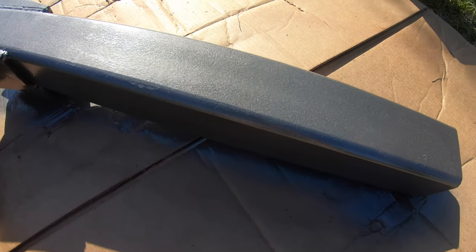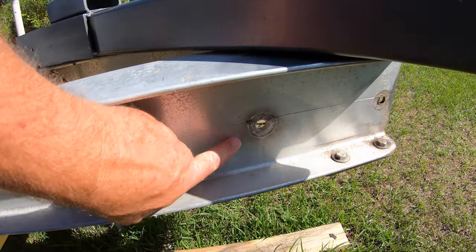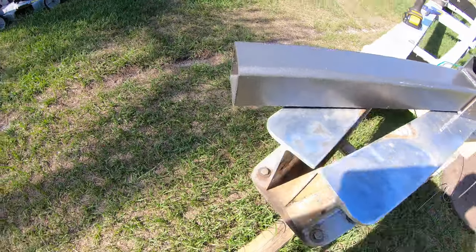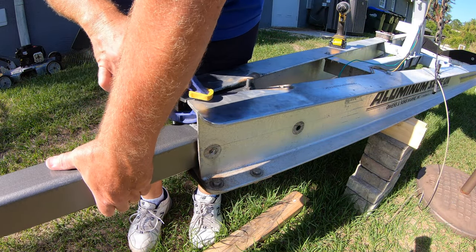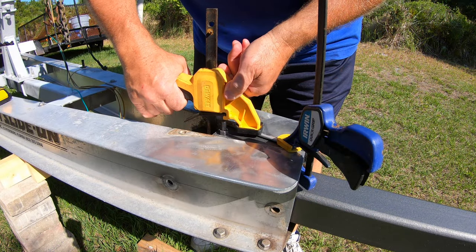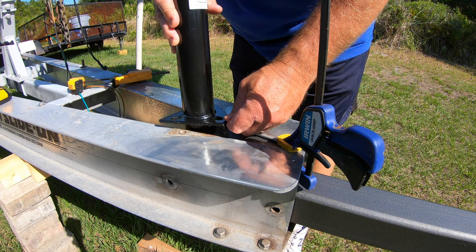The end result came out looking pretty nice. Next, I had to test fit everything because I was going to be using the existing holes in the frame and I had to drill new holes in the new piece of trailer tongue that I had made. I clamped everything in place and then verified that everything was positioned correctly. I was going to be replacing the old trailer tongue jack with a new one, so I test fit everything to make sure that it fit correctly.